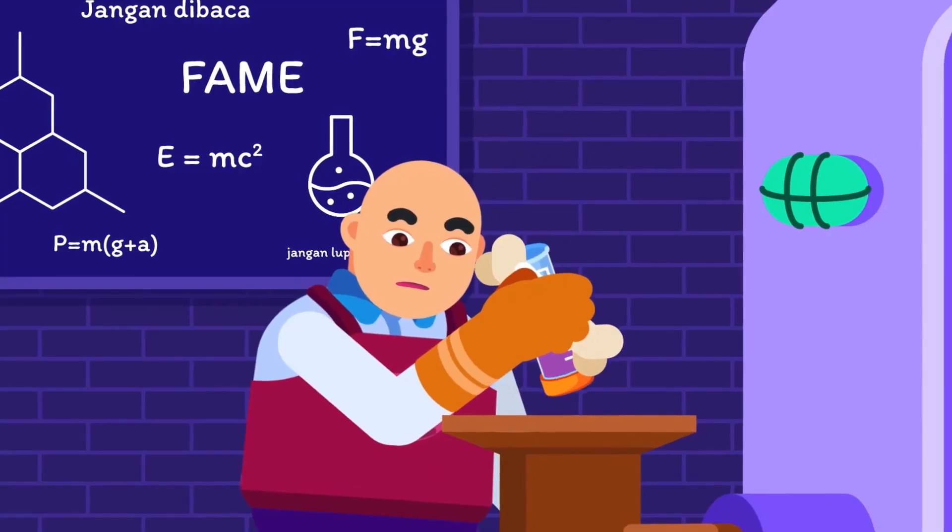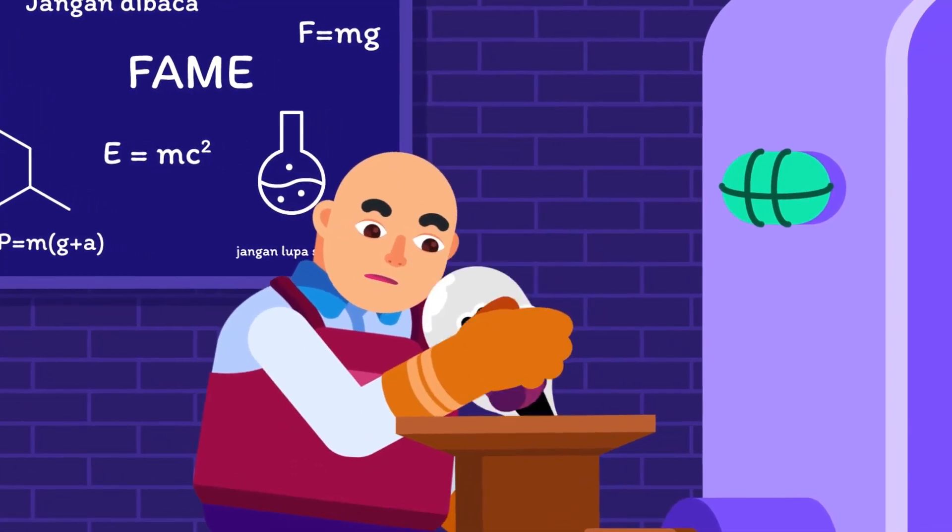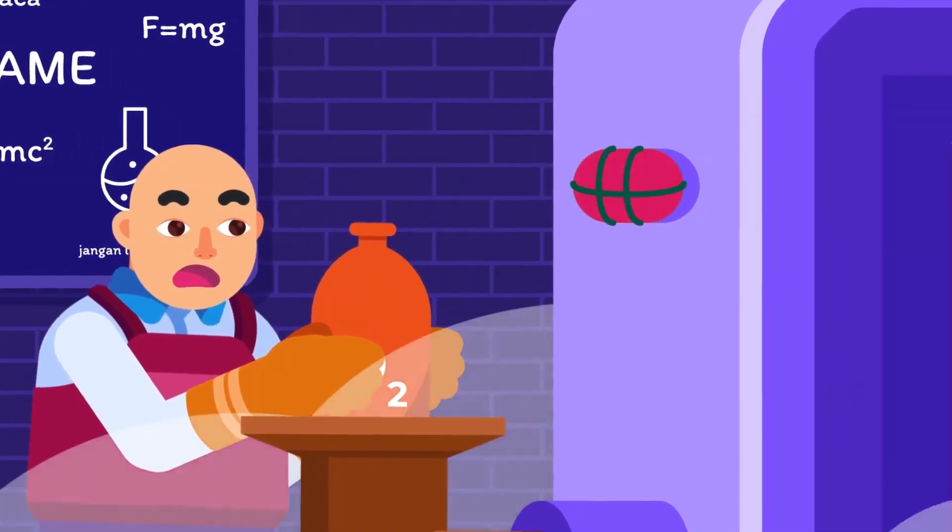Here is a tricky question for you: do you think the measuring cylinder can also be used to measure the volume of gas? Share your thoughts below.